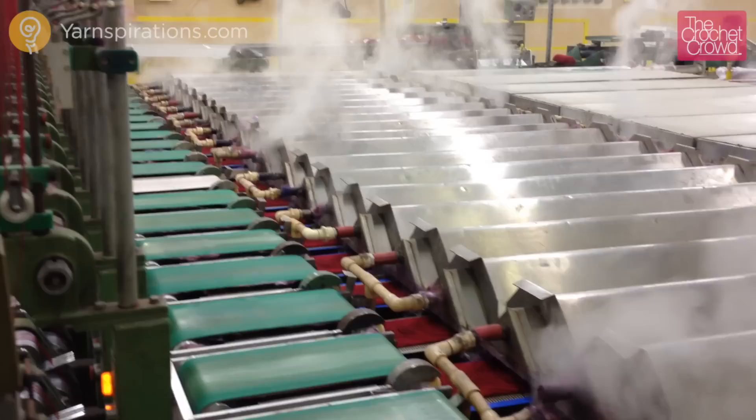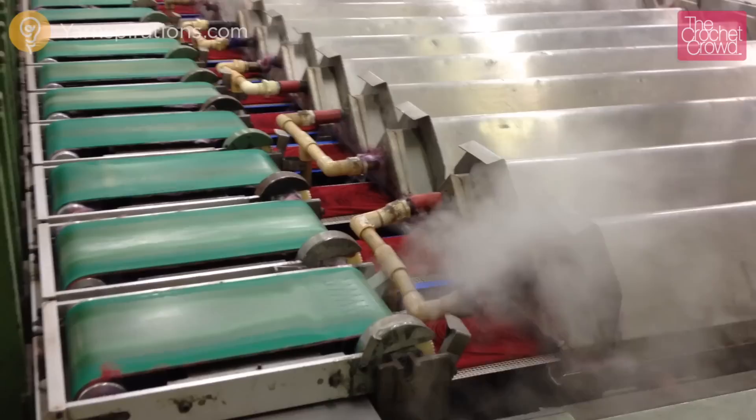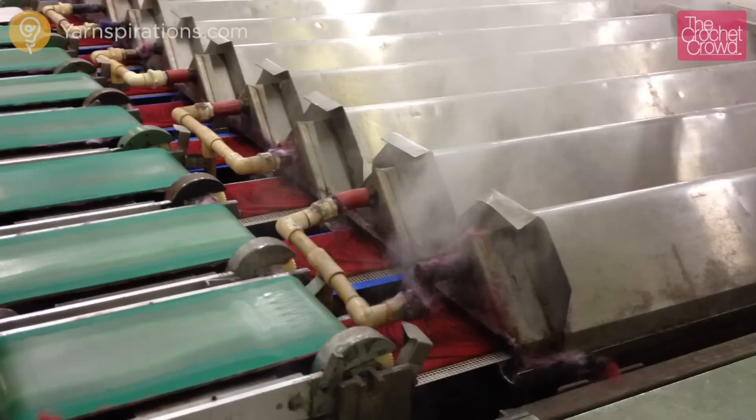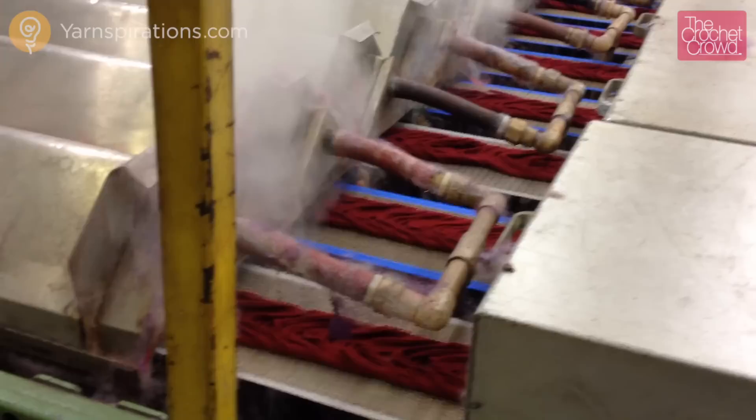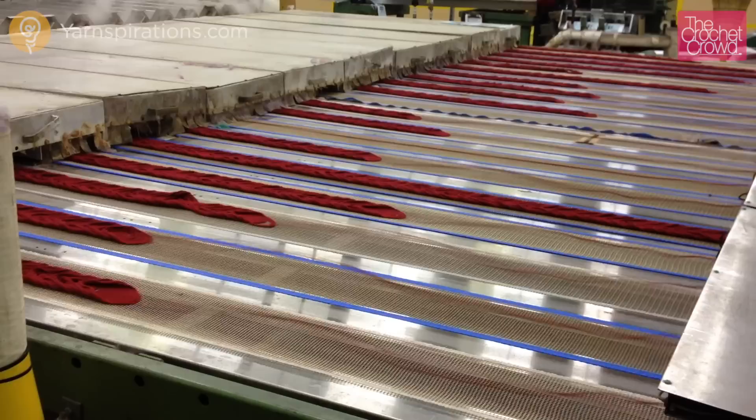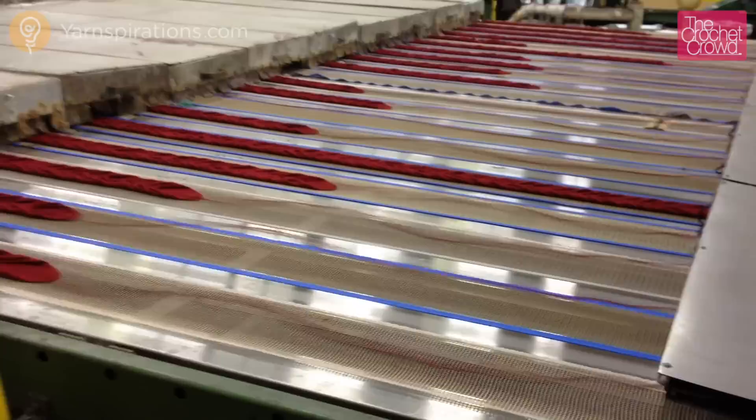The machine lays down the yarn in a circular formation onto the conveyor. The machine is timed to stop and start based on the winding process on the other side of the line. The strands need to be brought to life with a heavy blast of steam. The thin strands will immediately expand. You can see the difference in yarn thickness from one side of the steamer to the other. Now that it's all puffed up, it's going to be slightly damp and needs to be dried.